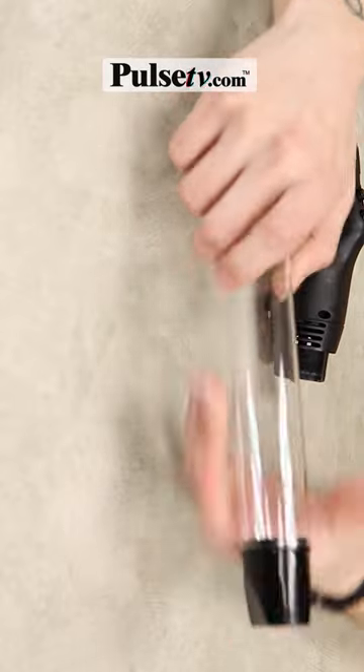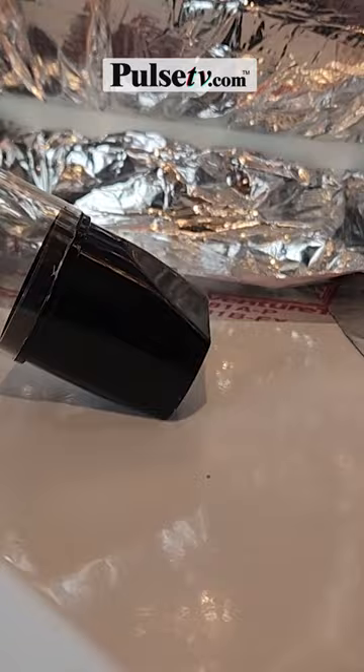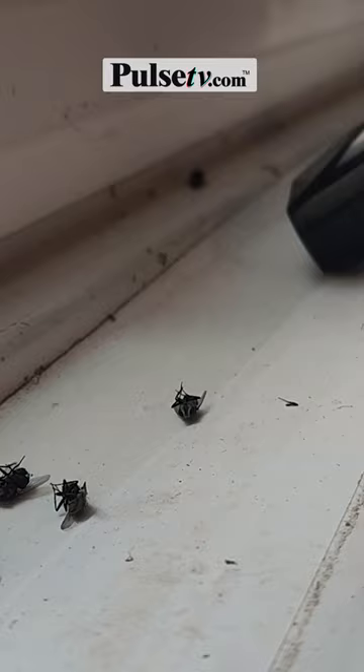Today I have the handheld bug vac. With this, you no longer have to use harmful chemicals and bug sprays around your house. And those fly swatters can be messy, leaving bug residue on your wall. And best of all, you don't even have to touch the bugs.